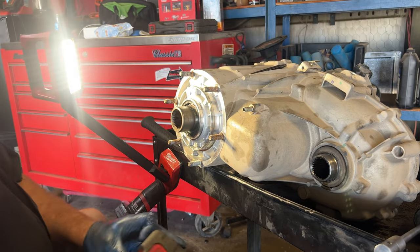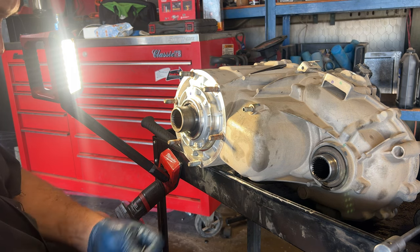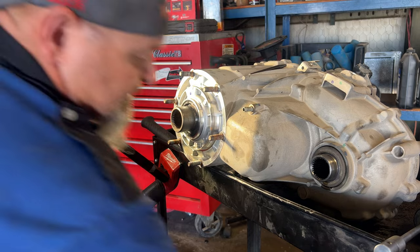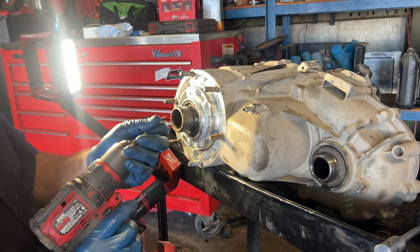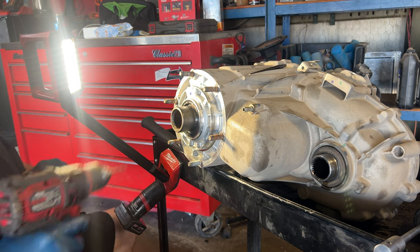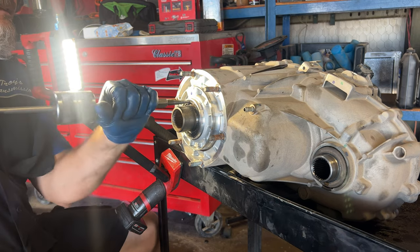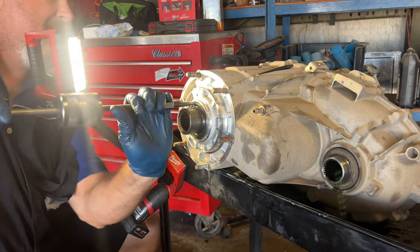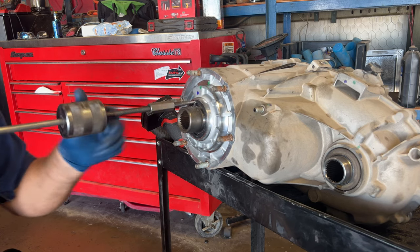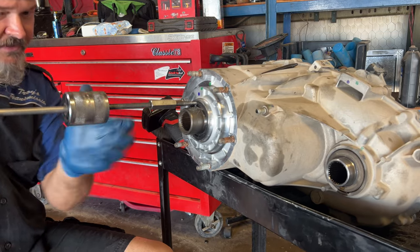I'll go up to the next size — the actual size for my slide hammer, which is 5/32nds — to best accommodate that slide hammer. Then I get my slide hammer in there and it'll pull out. With every slide of it, I just screw it in a little bit more.